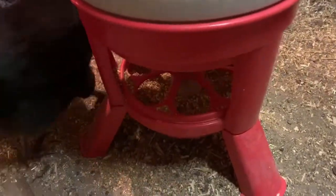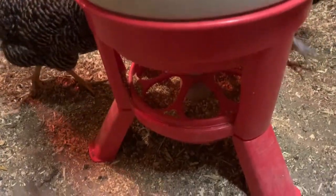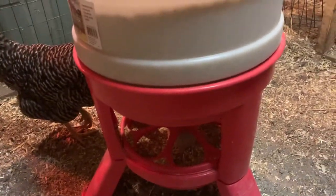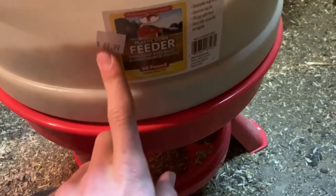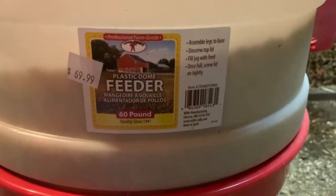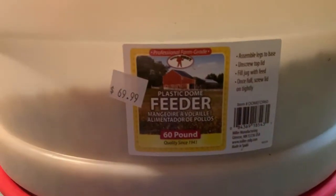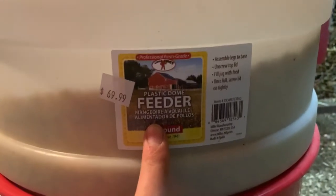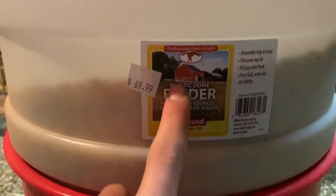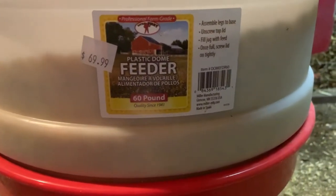I'm sure they probably have them at Tractor Supply, but we just got ours from our local feed market. There's a tag on it — it was 70 dollars. The camera's not focusing too well but I think it says Little Giant right there. There you go — 60-pound feeder.